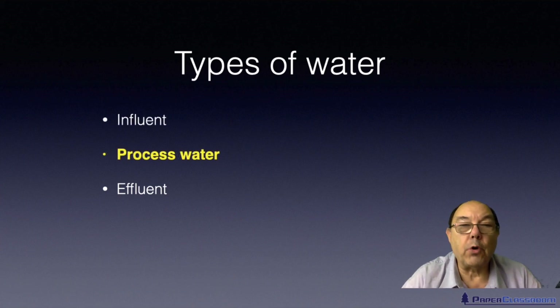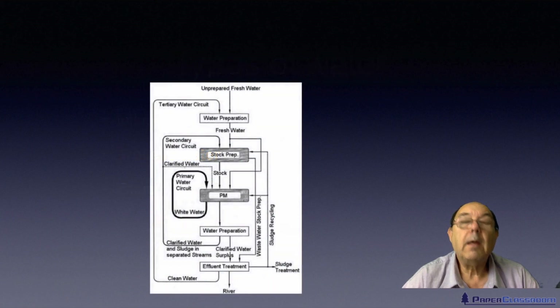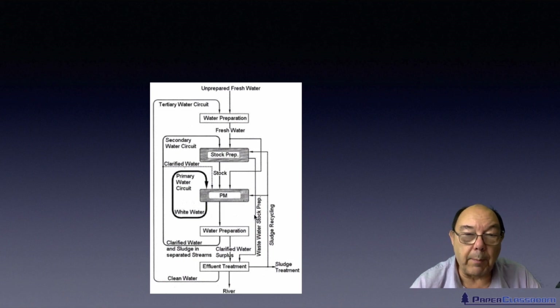In this particular tutorial we're going to concentrate on process water and the equipment that we use to clean up process water and to recover fibre from process water. This is a very typical papermaking process. As you can see here, we bring in influent from off site, we clean it up and we've now got nice fresh water. We might use this in the stock prep area, and some of the water in the stock prep area we might then send down to effluent.